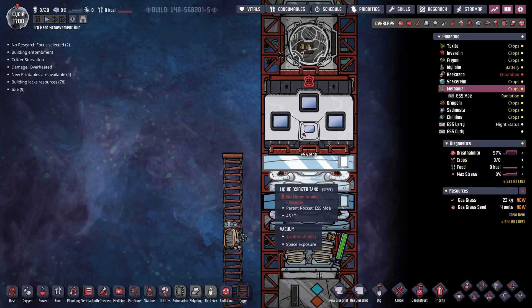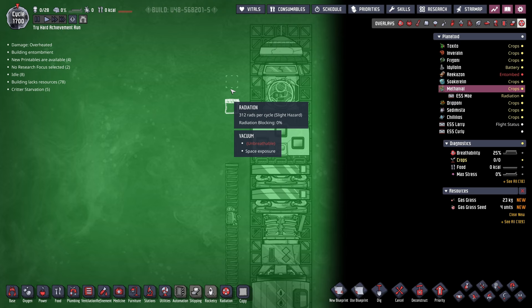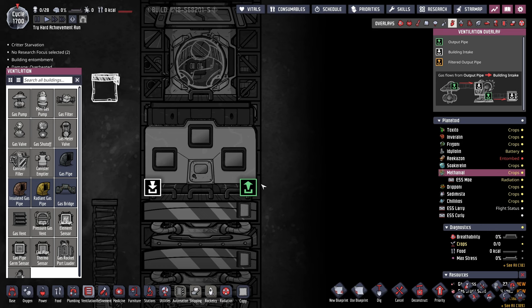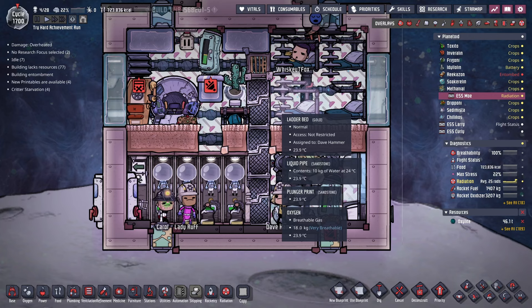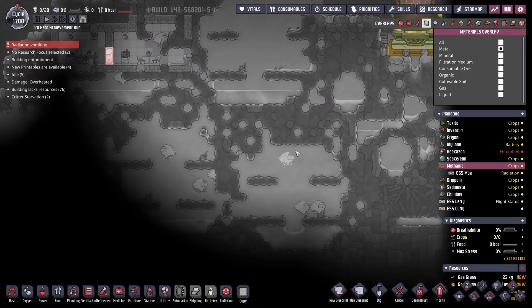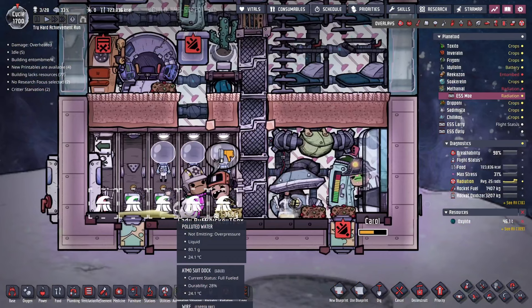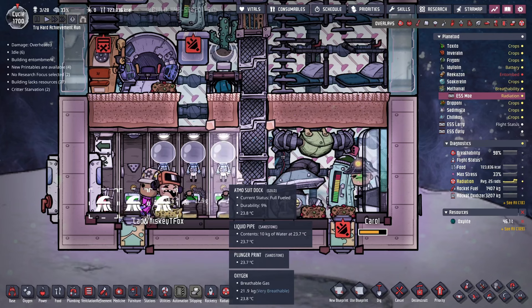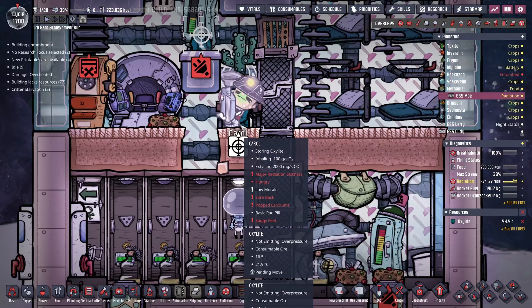Because this is max difficulty, we're going to do a couple of contingencies, starting with putting a couple of tiles here. That way the radiation — which is pretty severe at 312 rads per cycle — is somewhat blocked as they're running down this ladder. We also need to make sure there's a gas vent over here so in the case that we are ever not overpressured, we can get rid of some of this carbon dioxide that is starting to build up. There's 18 kilos worth of oxygen in here — not great. I also need to move all the oxalite even higher so there's even less chance it will overwrite the carbon dioxide.